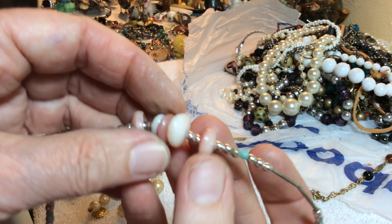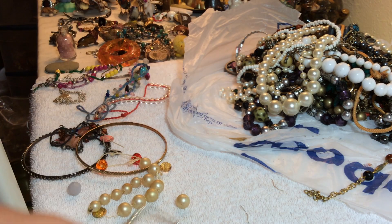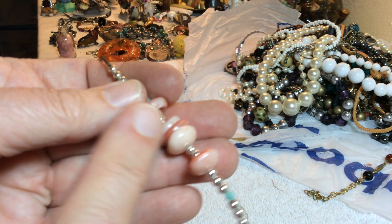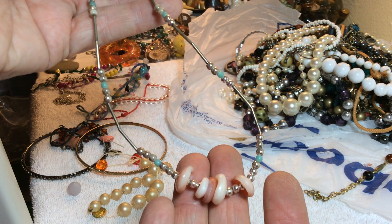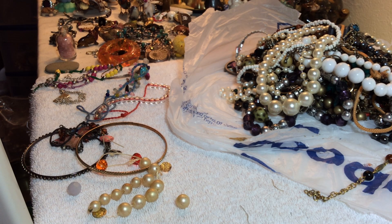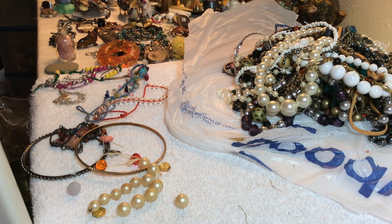And ending on this one — I'm going to have to take a loupe and look. It looks like liquid silver and coral, but I don't know. This looks like plastic — I think that's just plastic, three dollars. Thank you, have a wonderful Wednesday and we'll be back later this evening. God bless.